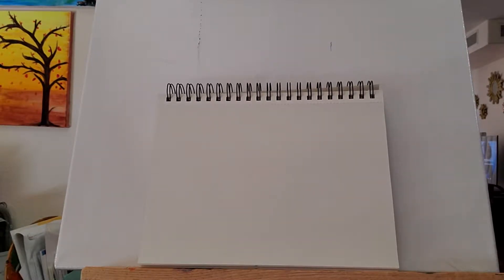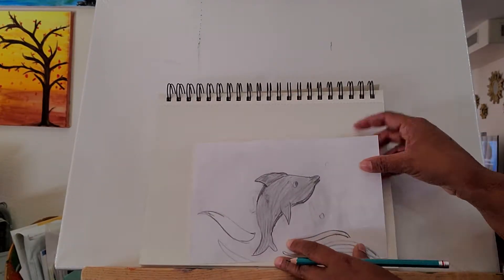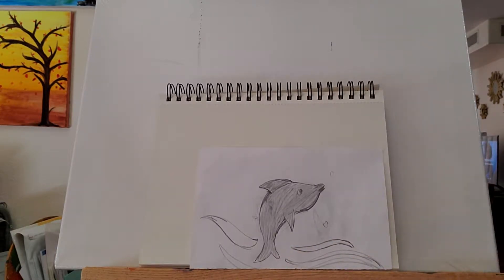Hi everyone, welcome back to my series of how to draw animals and birds on art for kids. In today's video we'll learn how to draw a dolphin the easy way. So if you have your sketchbooks and pencils ready, let's get started. This is the dolphin that I'm going to draw.